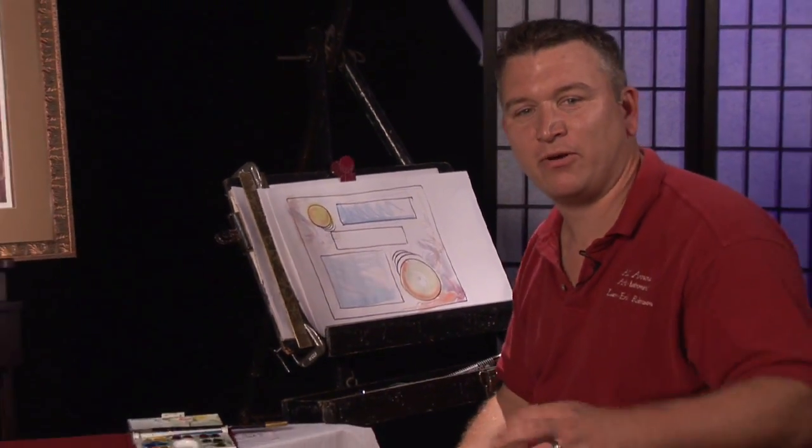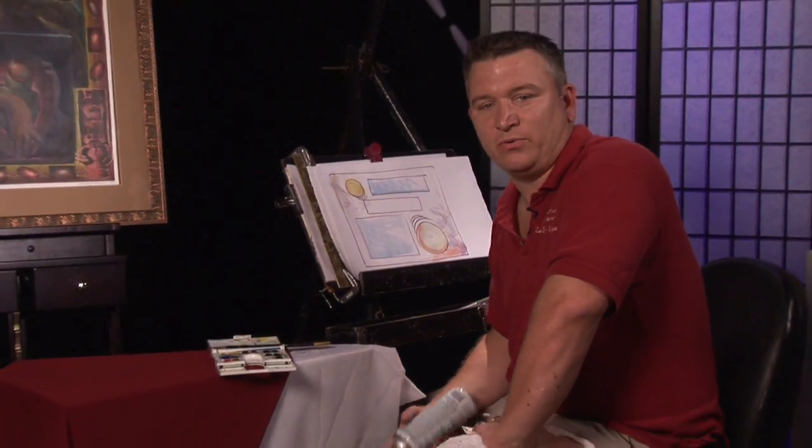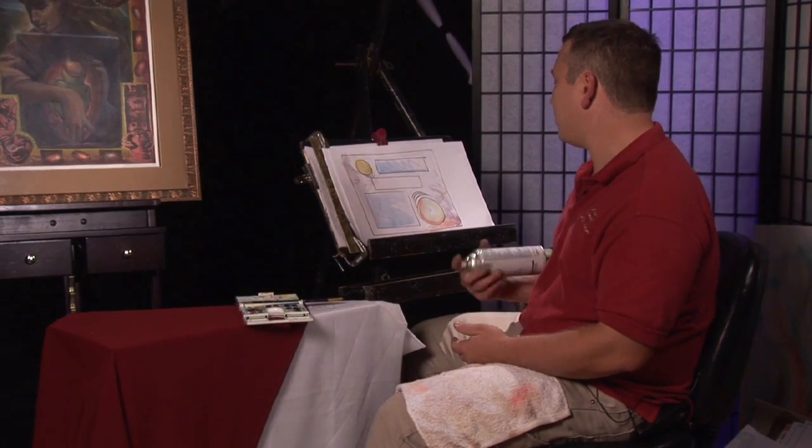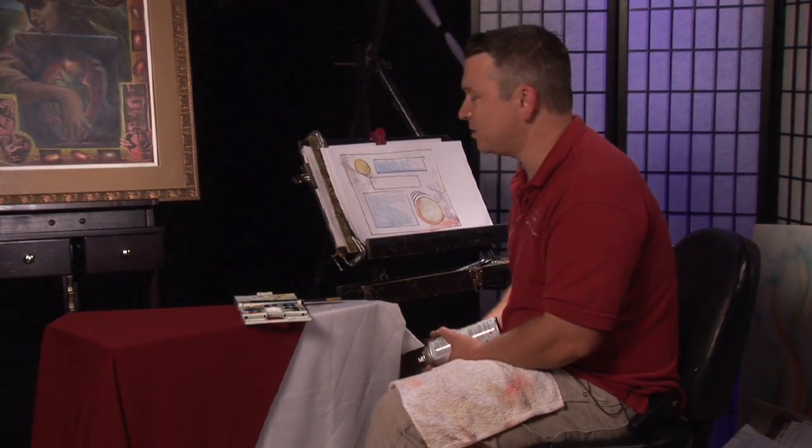Hi, welcome everybody. My name is Lars Eric Robinson. I'm a freelance illustrator with Lars Arts as my company. Today we're going to show you how to preserve your watercolor drawing when you're done with it.